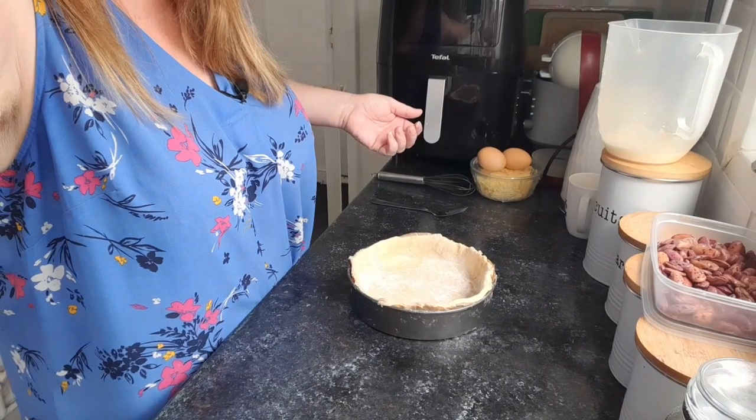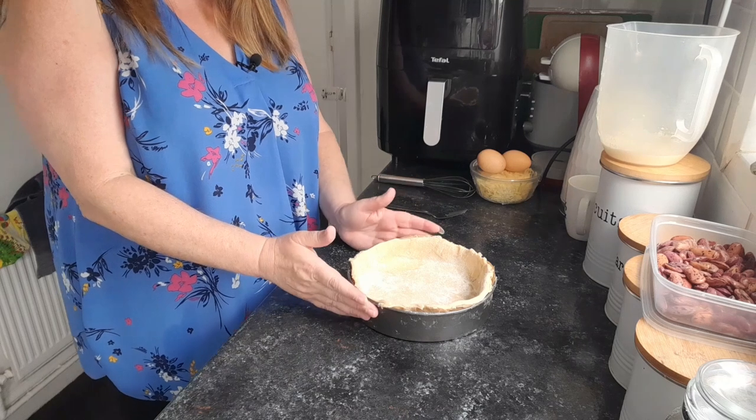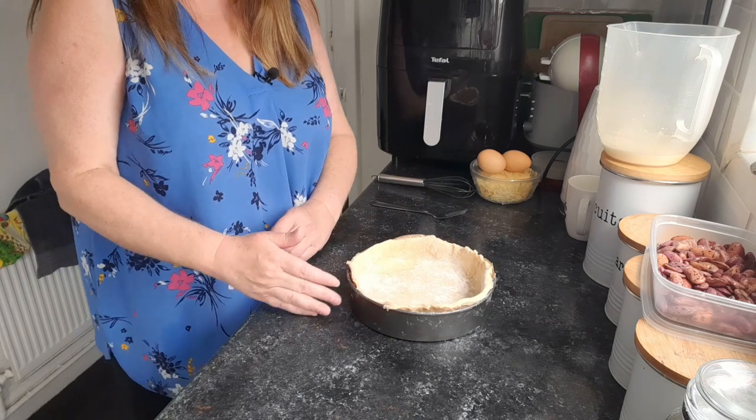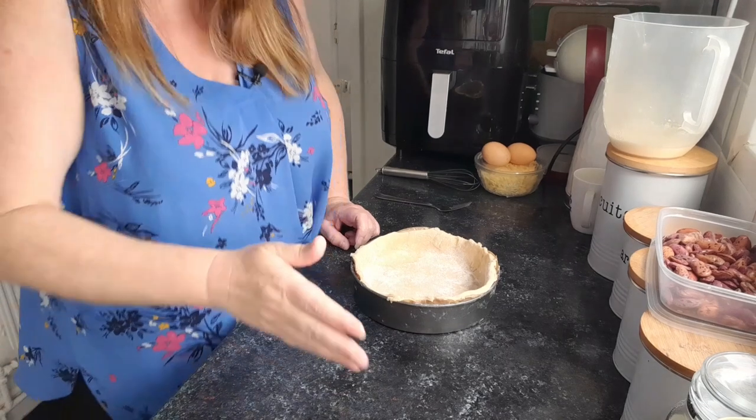Yesterday I was spending the day processing it, chopping some down. I put some in the freezer — got quite a lot in the freezer — but we're going to do some fresh today. I've prepared a lot of it already. I've already lined the pastry case in an 8-inch cake tin. I did go to use my flan dish but one was too big to fit in the air fryer and the other was too small, so I've used my cake tin again.